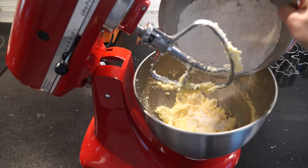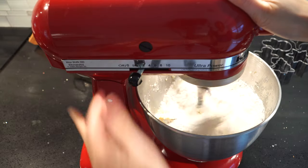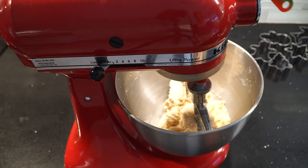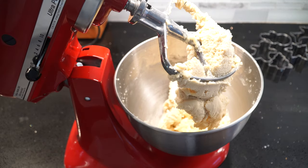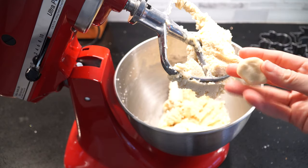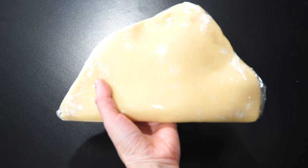Now it's time to add in our dry ingredients and continue to mix at low speed. Now we have a dough that we can easily work with without having it sticking to our fingers. I'm gonna wrap it up with a plastic wrap and let it chill in the fridge for about half an hour.